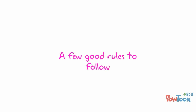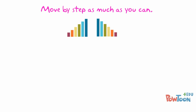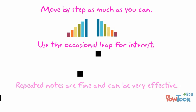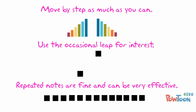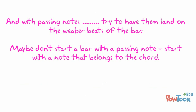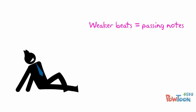A few good rules to follow. Keep the contour of your harmony line simple — don't go leaping all about the place. Move by step as much as you can, either ascending or descending. Use the occasional leap just to keep it interesting. Repeated notes are absolutely fine and can be very effective. Patterns are terrific and add a great deal of interest. With your passing notes, try to have them land on the weaker beats of the bar — maybe don't start a bar with a passing note. Start with a note that belongs to the chord. Strong beats equal notes from the chord, whereas weaker beats will take our passing notes.